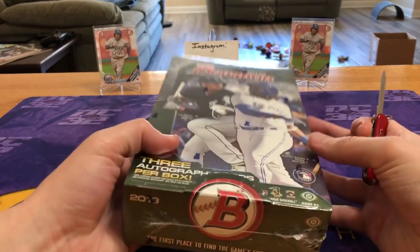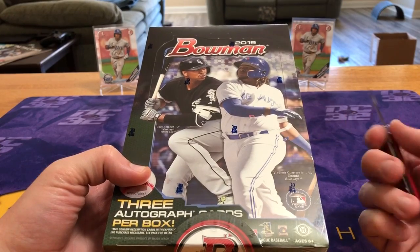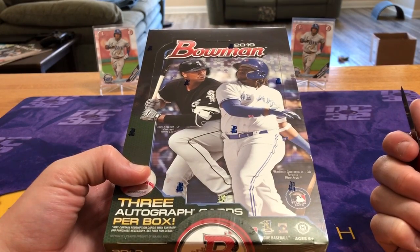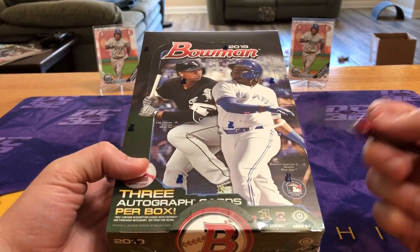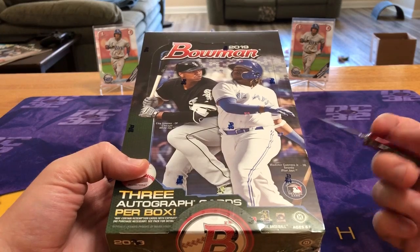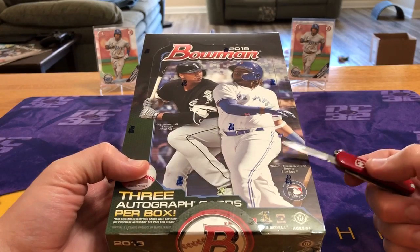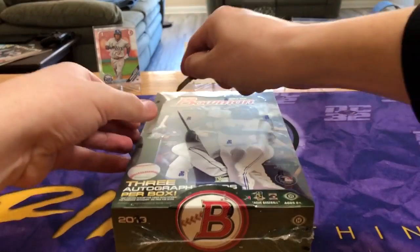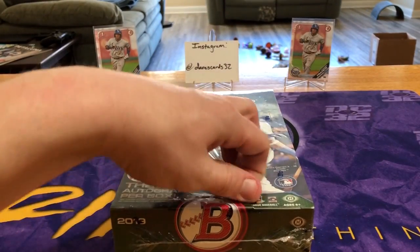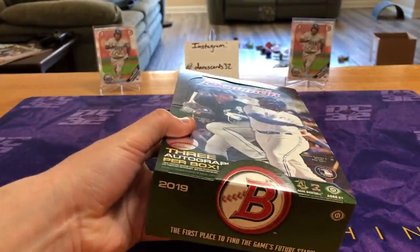From an investment standpoint — if you can ever consider sports cards investing, which is more gambling — the 300 bucks for a jumbo box compared to, say, a football product for 300 bucks, you get a lot more boom potential, a higher ceiling than football, especially if you're willing to sit on some of these prospects for a little while. So with that, we're gonna jump into this and feel free to go grab a drink or some food and kick back.